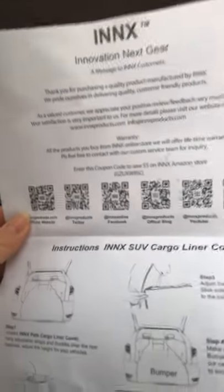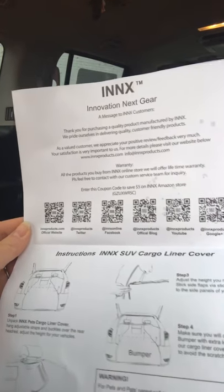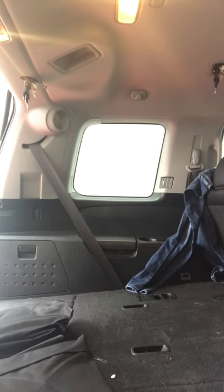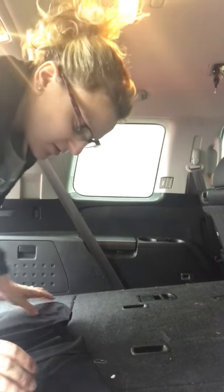Hi everybody, so today I just wanted to review this cargo liner really quick for my car. It's kind of crappy out as you can see, but here are the directions. It's pretty simple, pretty simply laid out, so I'm hoping I can just do it really quick for you guys.